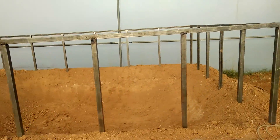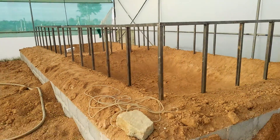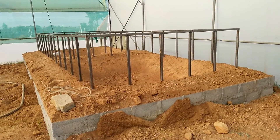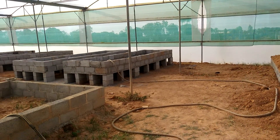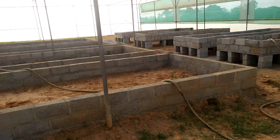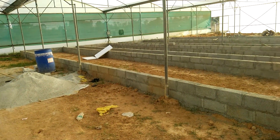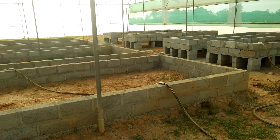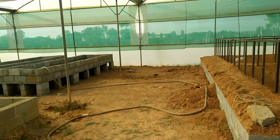Over here we have the framework done for the fish tank, so the fish tank is going to be sitting inside this. From here the water is going to go into the media beds and from there into the DWC. So I think all the major framing is complete — now it's just the plumbing and the pond liners.